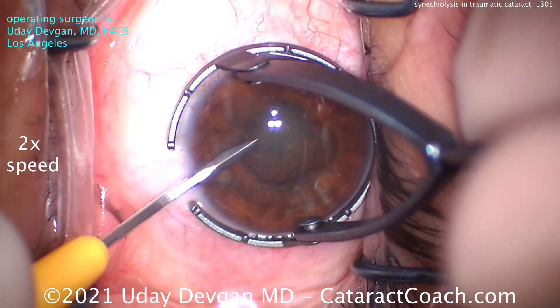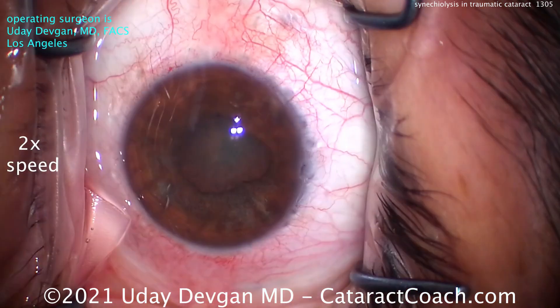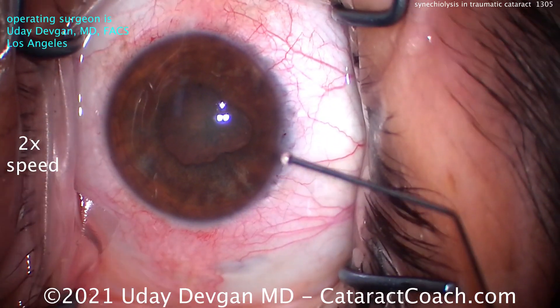The three Purkinje images are nicely seen — those three dots of the first Purkinje image. Here's the trick for the whole surgery: two paracenteses. That's going to give you the best access.